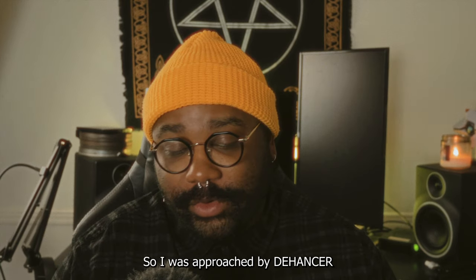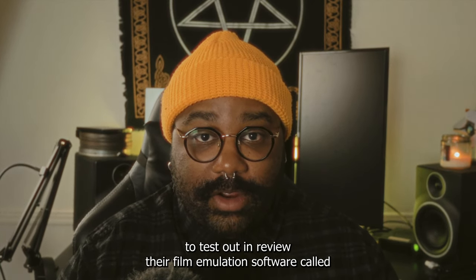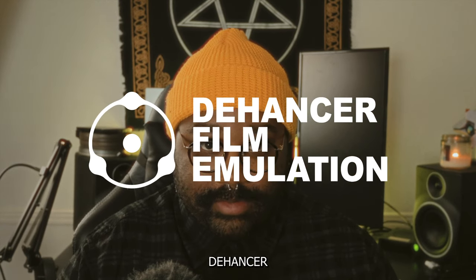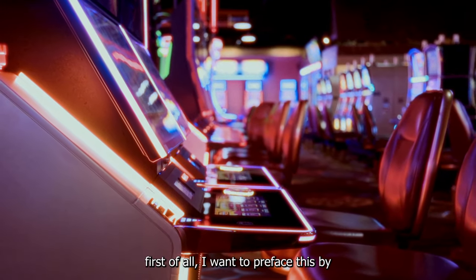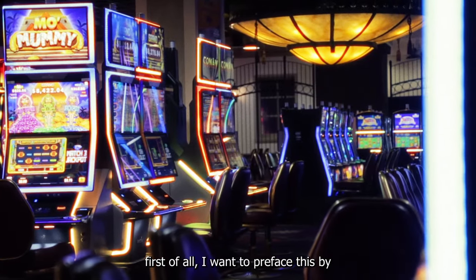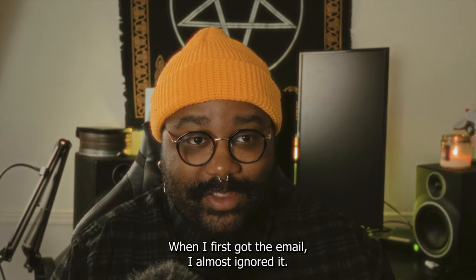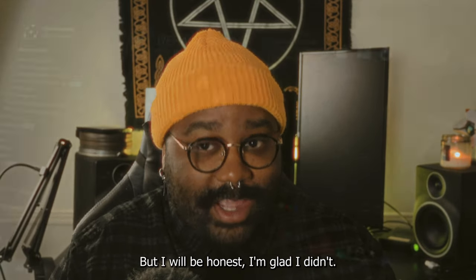I was approached by Dehancer to test out and review their film emulation software called Dehancer. First, I want to preface this by saying I thought it was a scam at first. When I first got the email I almost ignored it, but I will be honest, I'm glad I didn't.